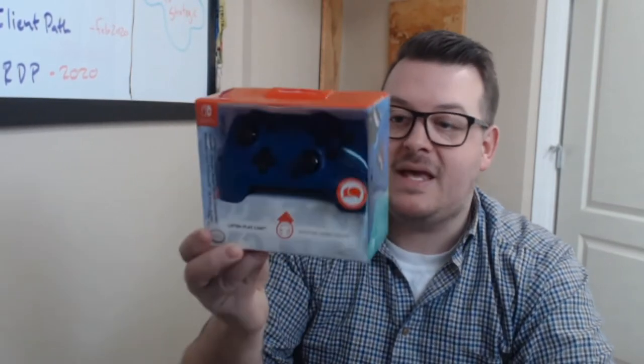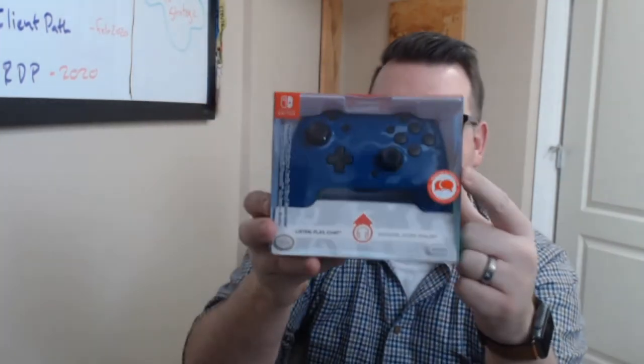We very often get comments, especially on Nintendo Dads, like 'Hey, I just bought my kids a brand new Switch and they're excited, but do I have to pay 65 or 70 bucks for a Nintendo controller?' PDP has this awesome controller — it has built-in audio with audio controls, programmable buttons on the back, and the really cool part is the face plate comes off.